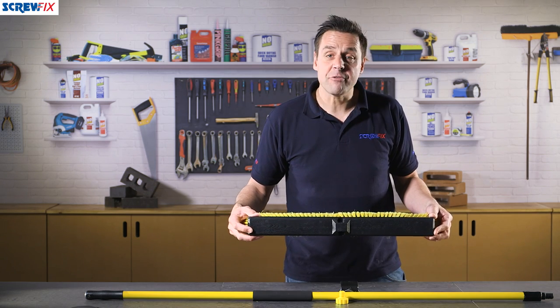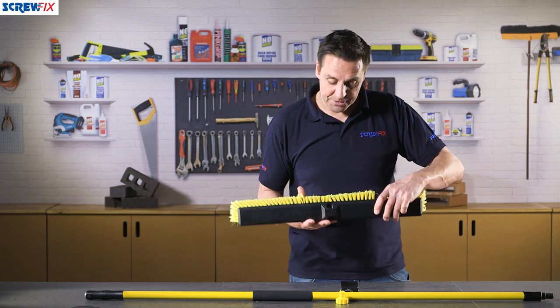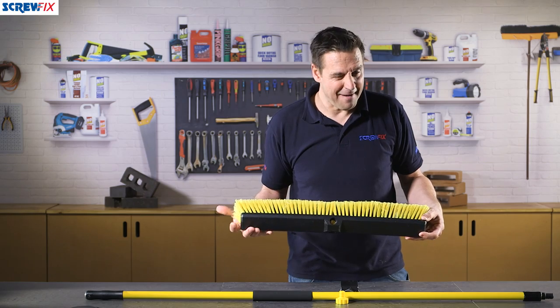The broom itself is actually reversible, so if you're using it one way and there's a sign of wear, you can just flip it round and join it the other way. Very good.